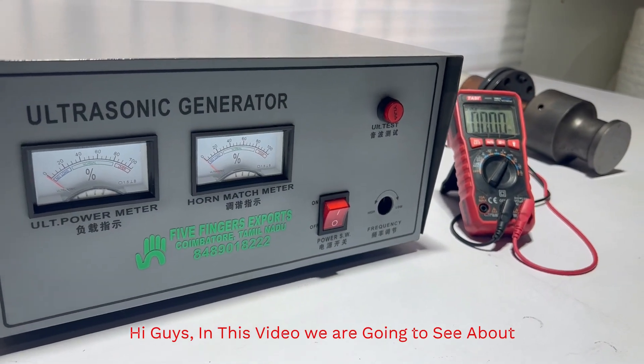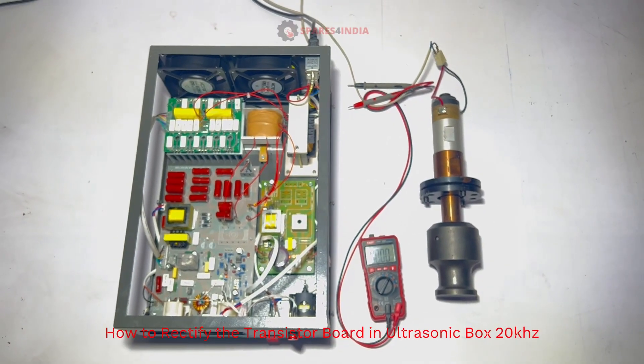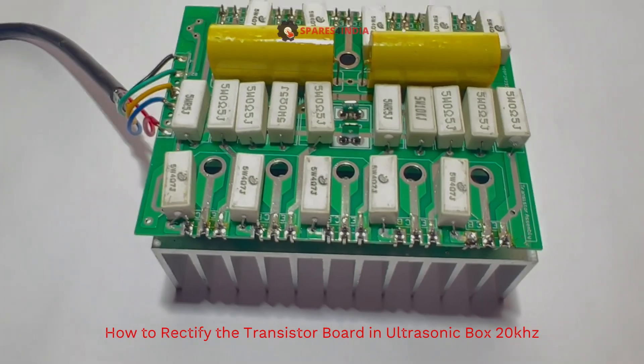Hi guys, in this video we are going to see how to verify the transistor board in an ultrasonic box at 20kHz.